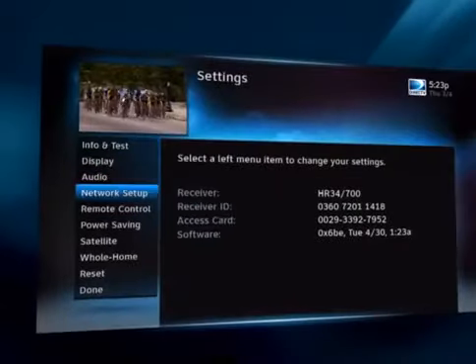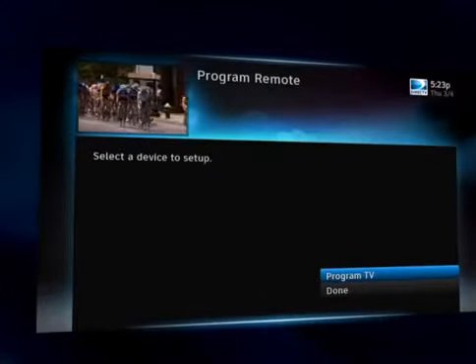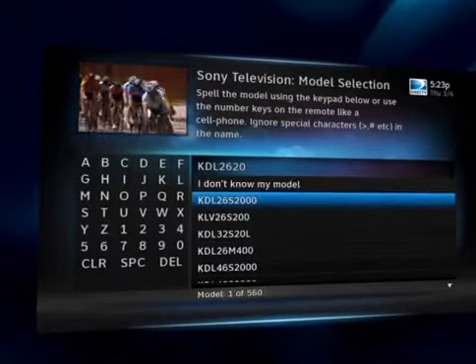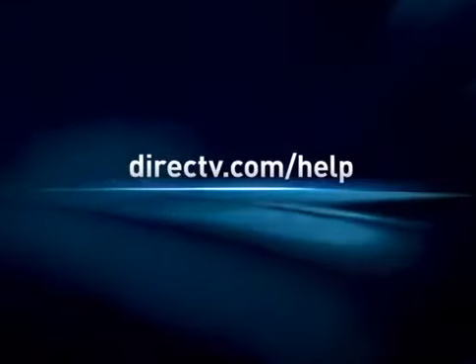Then select Remote Control, Program Remote, and then choose Program TV. Select the brand of your TV, and then you'll be prompted with step-by-step instructions. You can always find additional troubleshooting information at directtv.com/help.